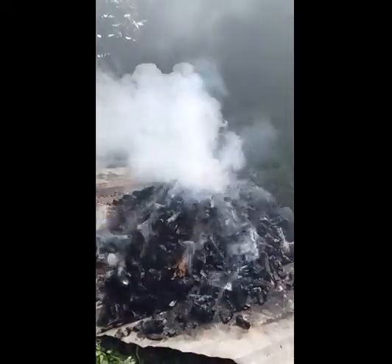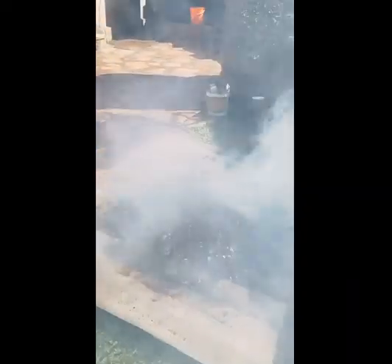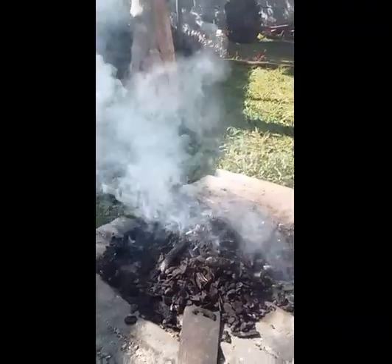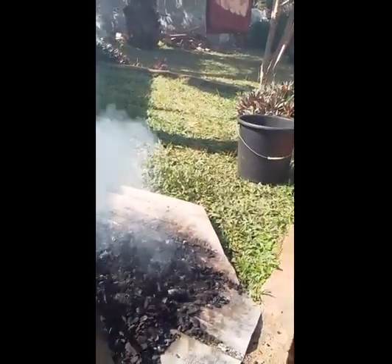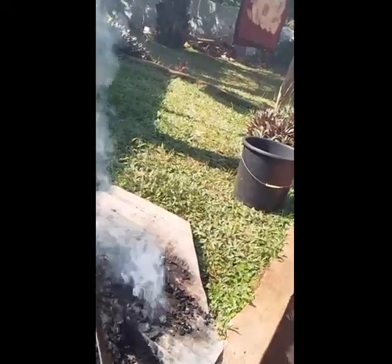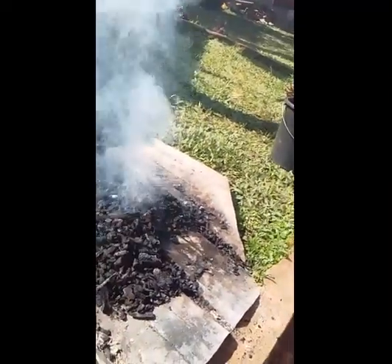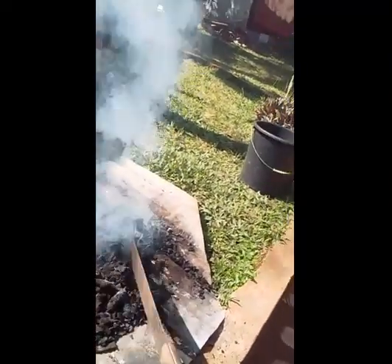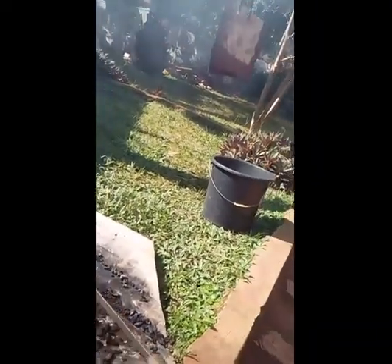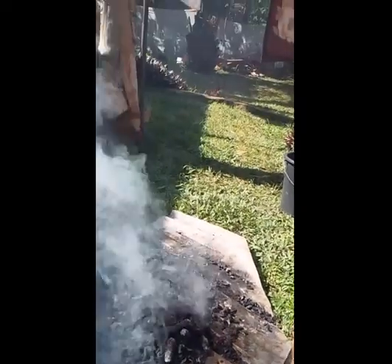Continue flipping so that each and every dry banana peel turns into black, which is charcoal. After the dry banana peels have fully turned into charcoal, the smoke reduces. At this point you may leave the charcoal to cool by air through spreading it out, or you may cool it by pouring water on it.